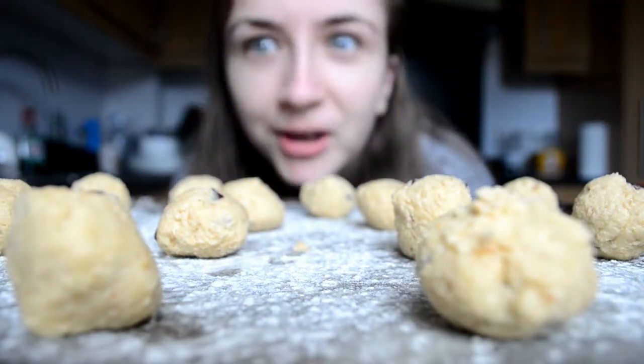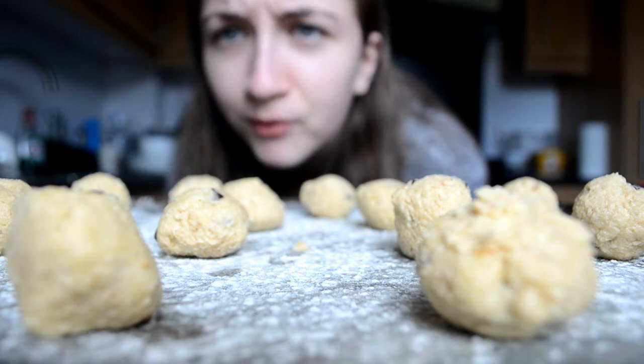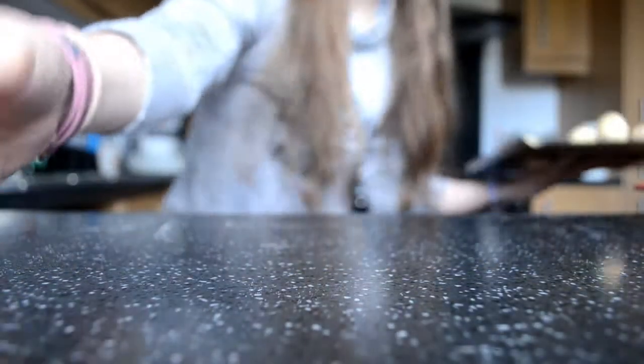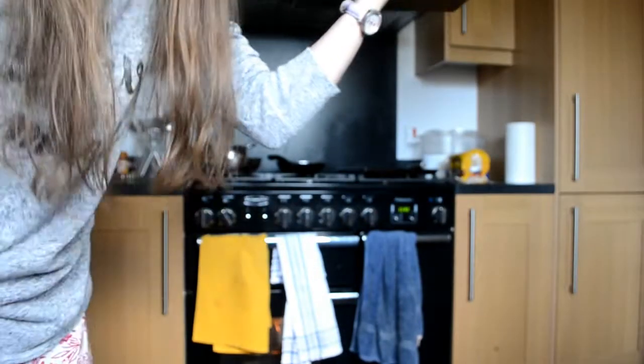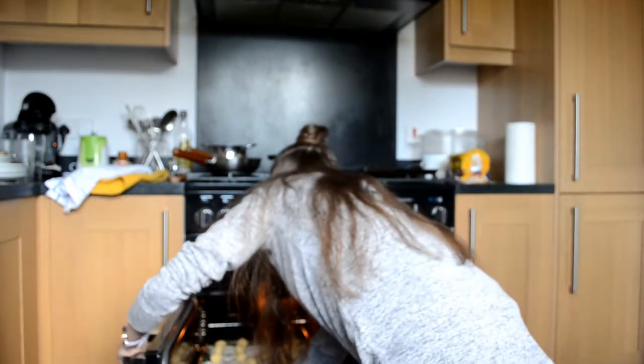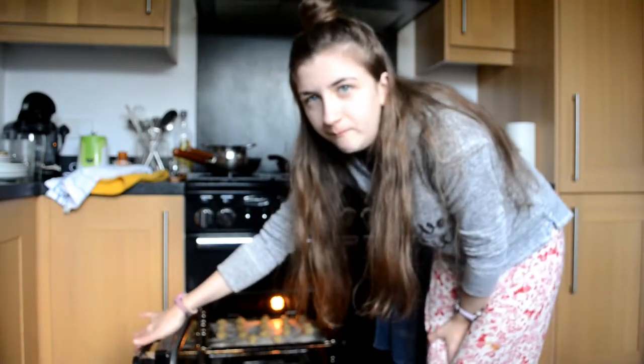I'm going to put these little beauties into the oven — I might move the camera forward a bit so you can see. Pop these in the oven for like 10 to 15 minutes in the middle of the oven. Whenever you're cooking, always remember to do the short time first. So if it says 10 to 15 minutes, always put it for 10 minutes because you can always add time but you can't take away time.